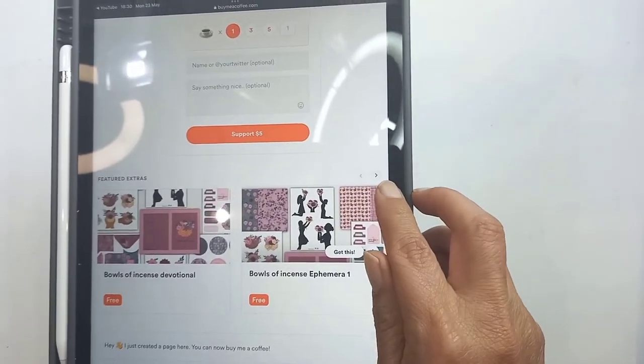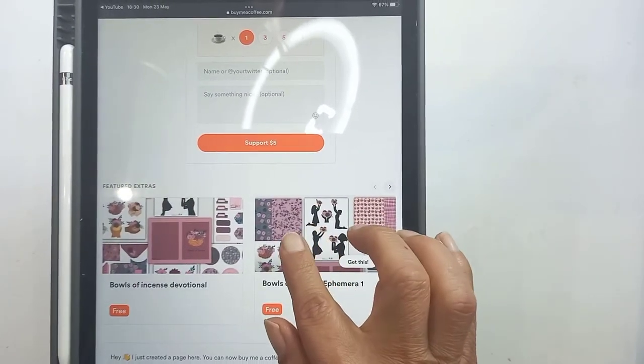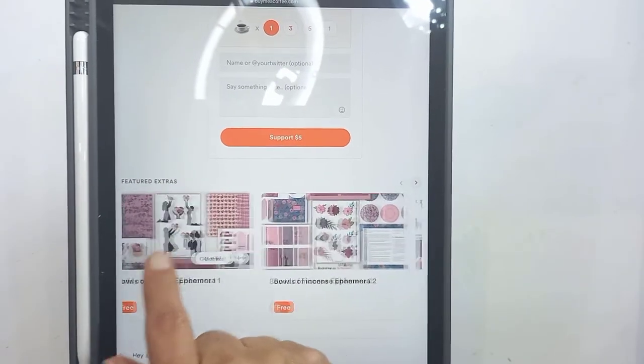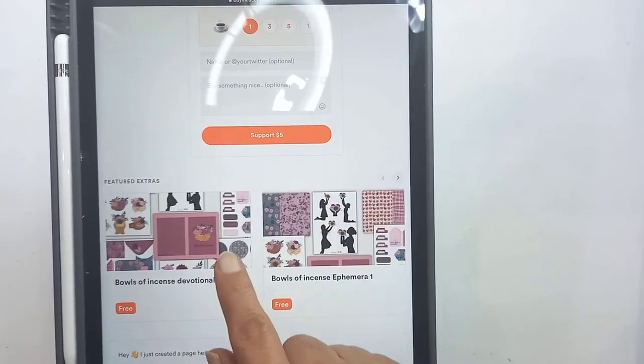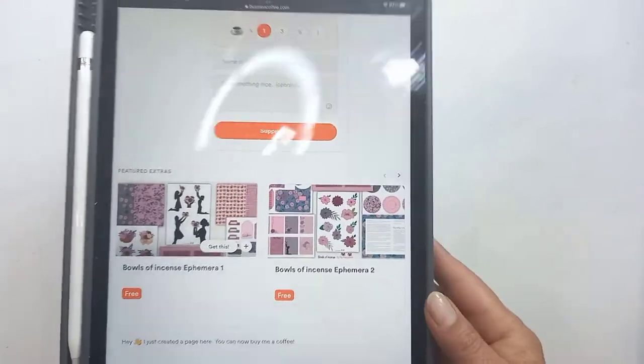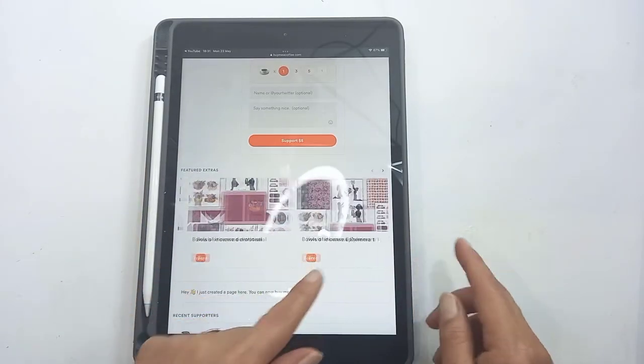Do you see there's a little arrow there? You just need to press that arrow and that will go on to the third document. So there is a devotional ephemera, ephemera 2, and Bowls of Incense. It seems to me I loaded it two times, but it doesn't matter. You just need ephemera 1, ephemera 2, and Bowls of Incense.